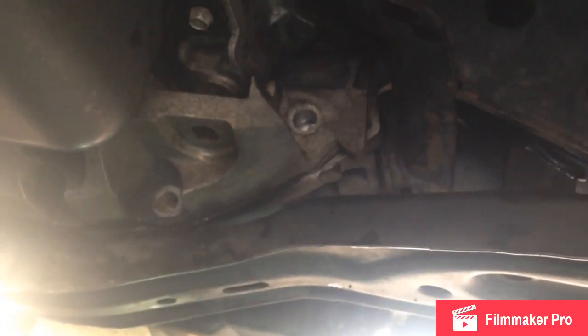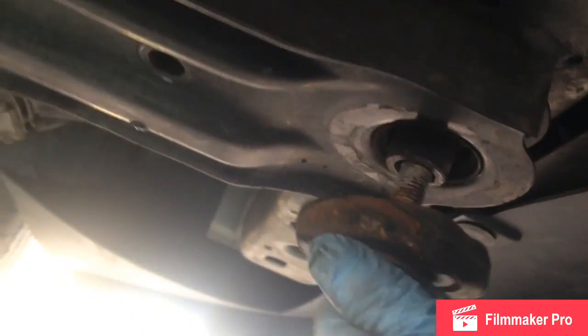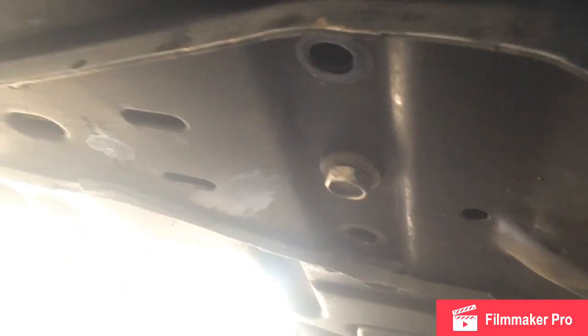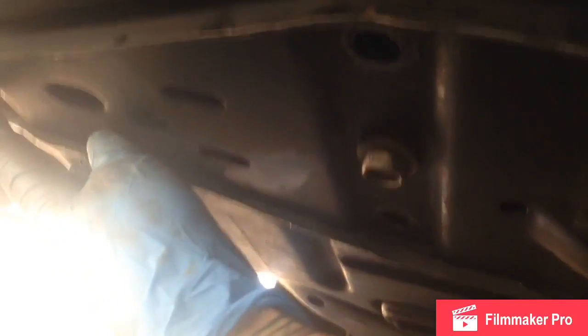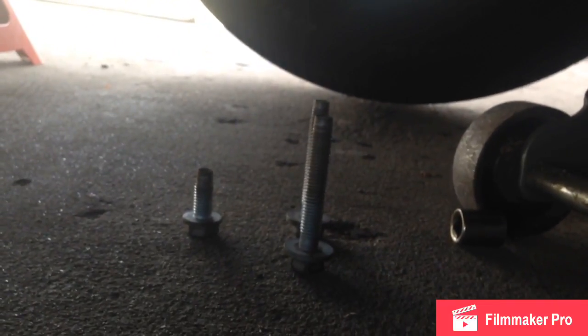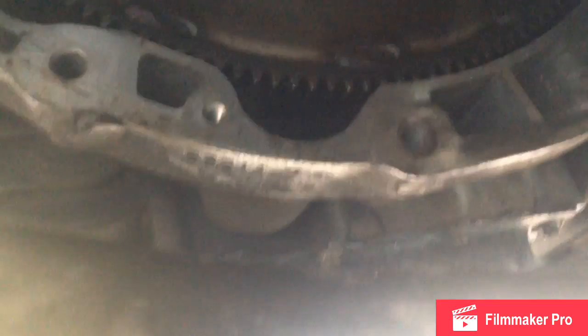Pay attention, as always, to which bolts go where - keep everything lined up. Manufacturers sometimes use different lengths of bolts, and if you're trying to put a long bolt in a short hole you'll run into trouble. The back of this bracket has one short bolt at the end and three long bolts that hold it up, so keep track of where everything came from.